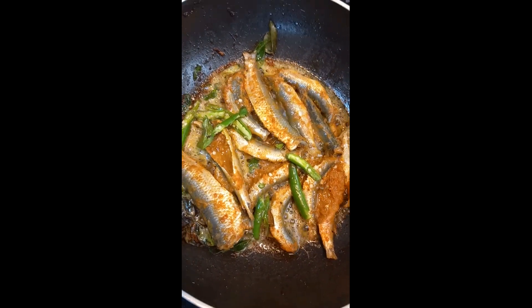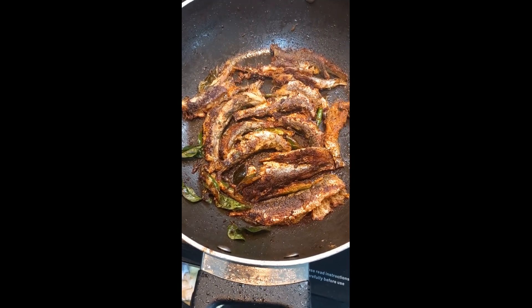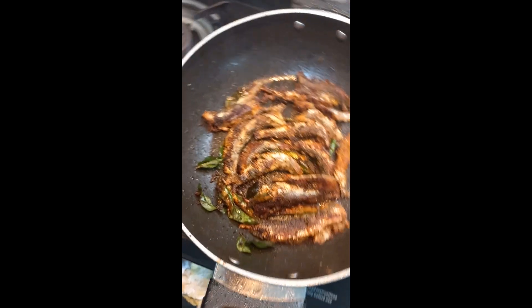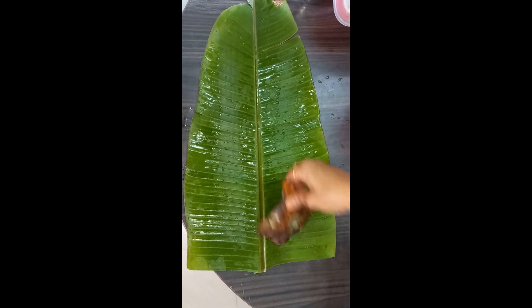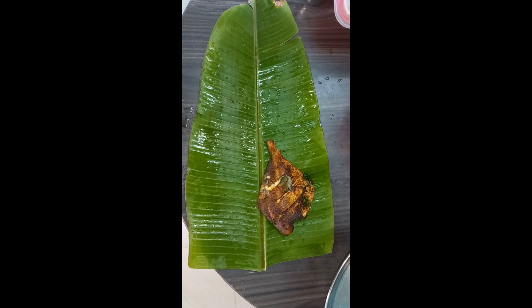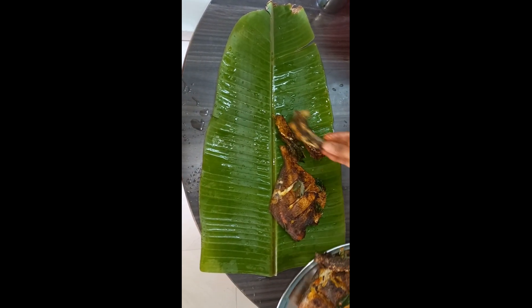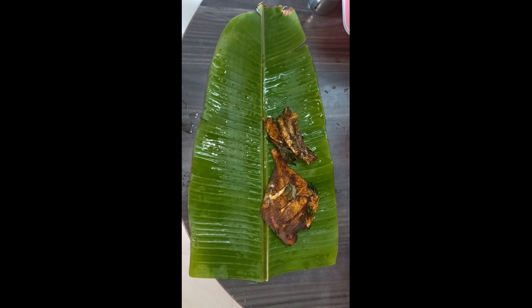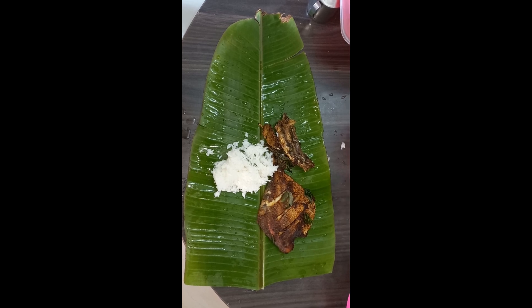I will fry the white palm plate fish in the pan and serve it. First I will fry the palm plate, then the meat fry, then the hot rice.